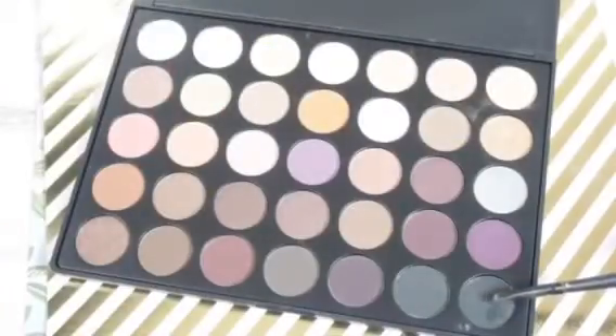Then I'm going to apply this medium brown color into my crease for a little depth, then I'm going to blend the heck out of it so it kind of fades into a nice sunsetty glowy look on your eye.